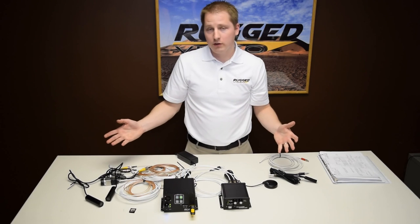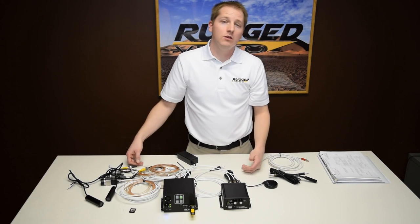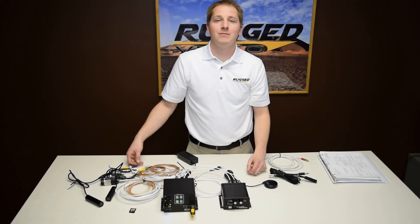For more information on the system feel free to contact a sales rep. You can email us online or give us a call. Thank you.